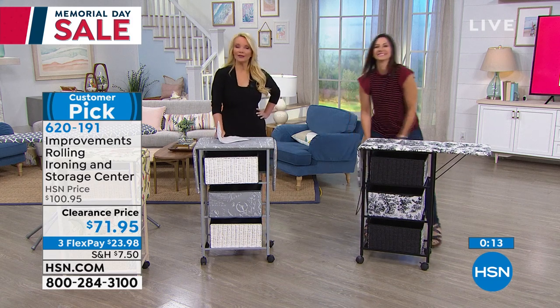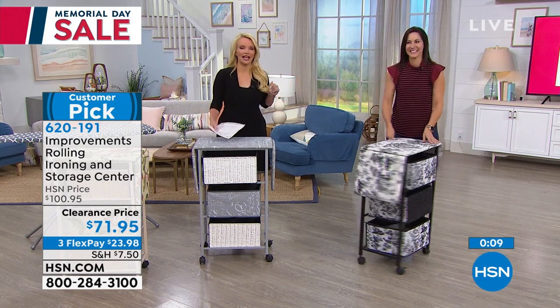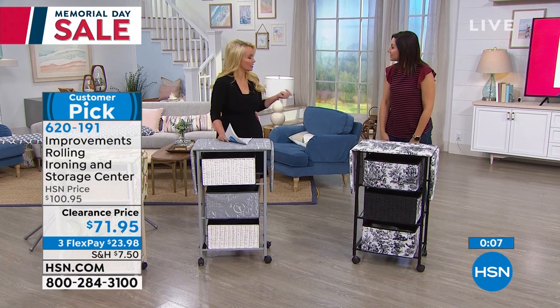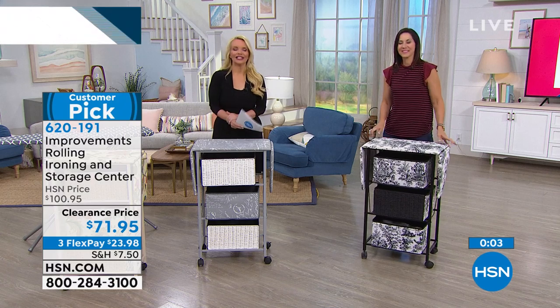We're going to wrap this up. The Origami large rack — the biggest that we offer from Origami — is coming up at a fantastic price. Happy Memorial Day, and lots of great things coming up.